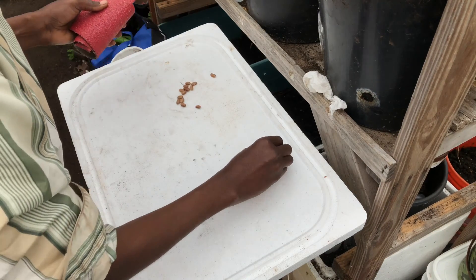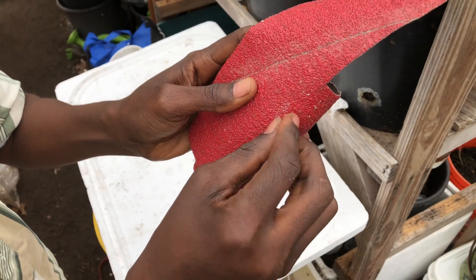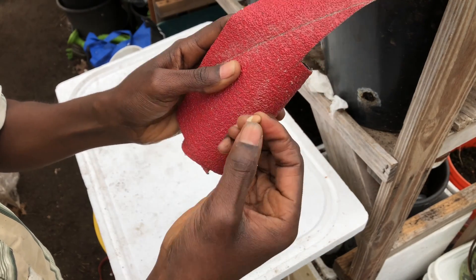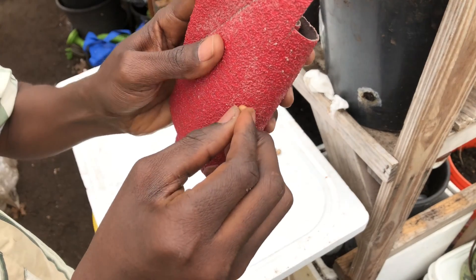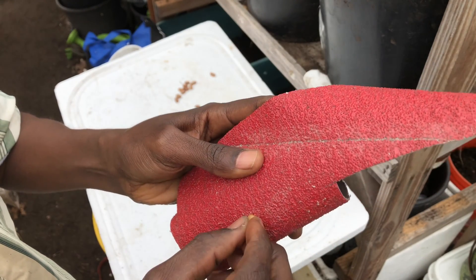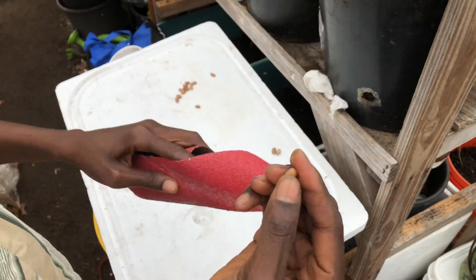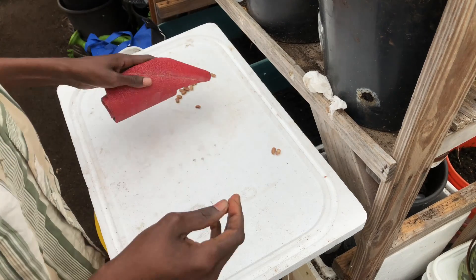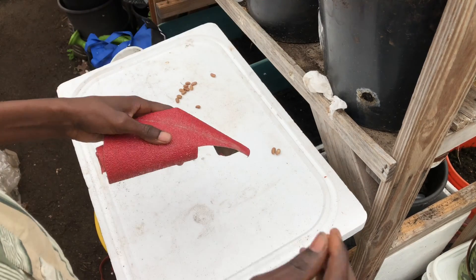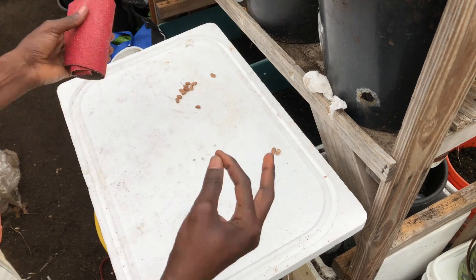Put that aside and do another one — same thing, just sandpaper it. If you don't have sandpaper you can use other things like a knife, or just get a block and sandpaper it on a piece of concrete block. You can use a brick like this — just put the seeds there and rub it on the concrete.